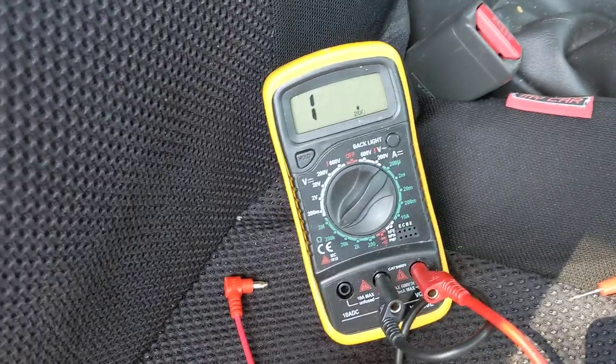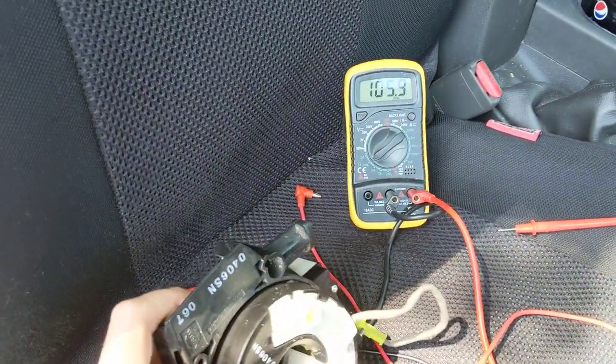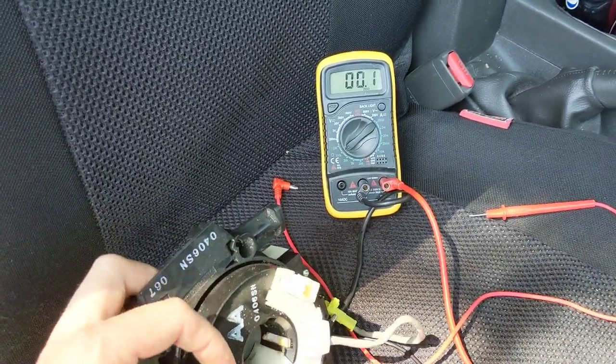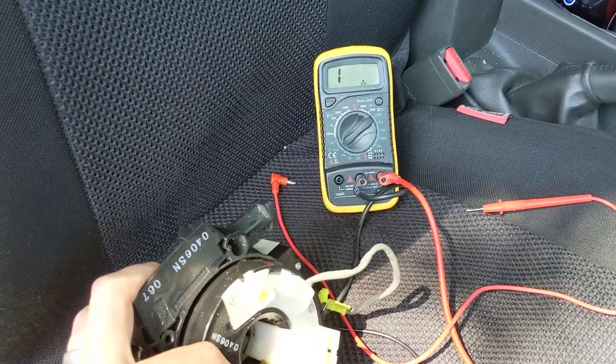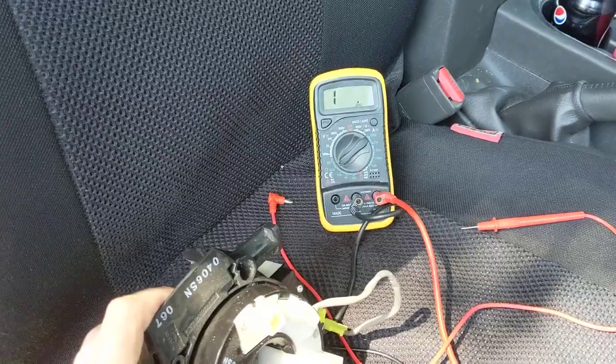Now if there was nothing wrong with this, as I rotate that — as I'm rotating the clock spring, the resistance is changing and it's going to open circuit. So that's my intermittent fault. As you turn the steering wheel, it goes open circuit, closed circuit — that's what's turning the light on.